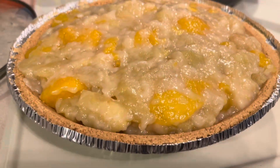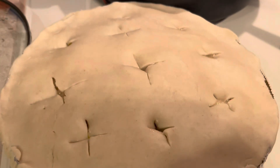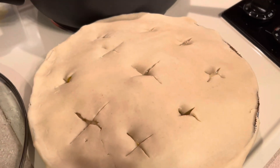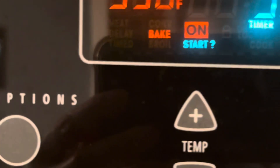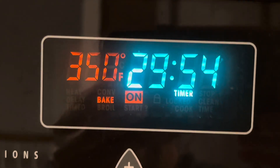I put it in the oven now. I'm going to put the top — eggs. I put it in the oven already. For 30 minutes at 350. Starting now, I'm going to close the door.